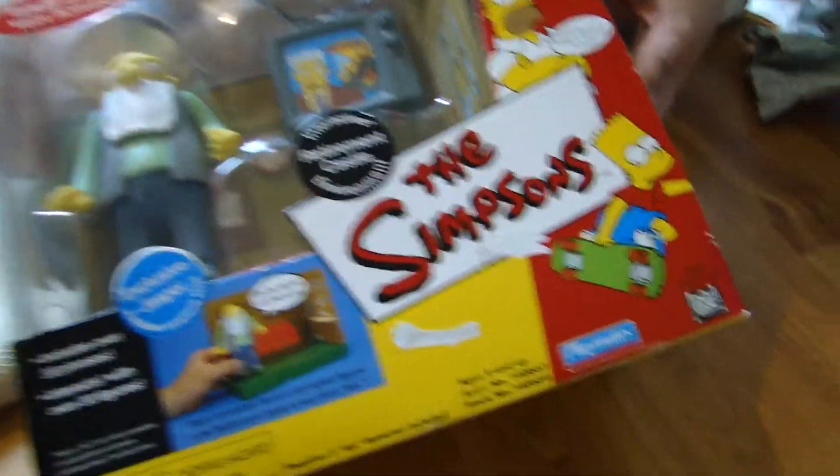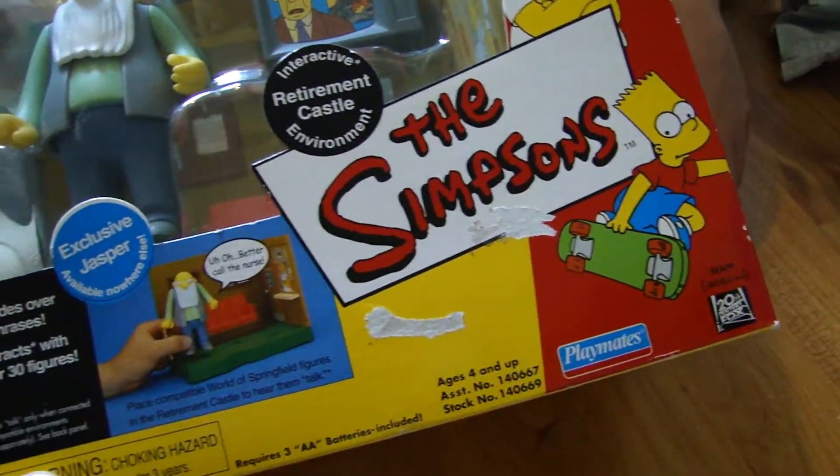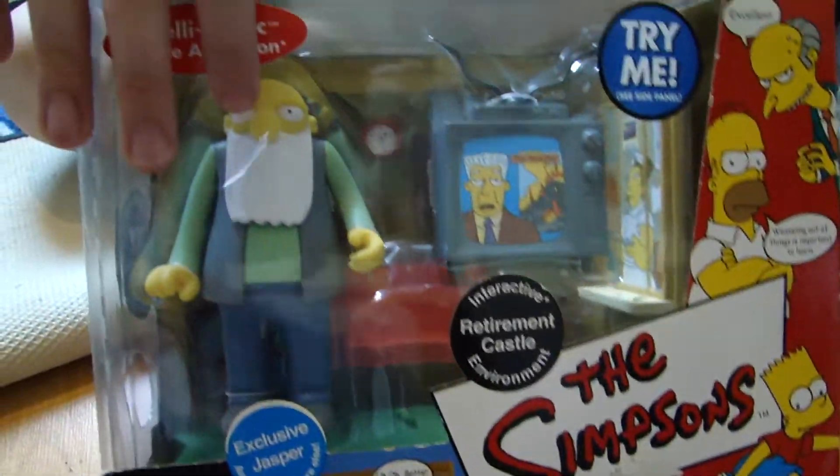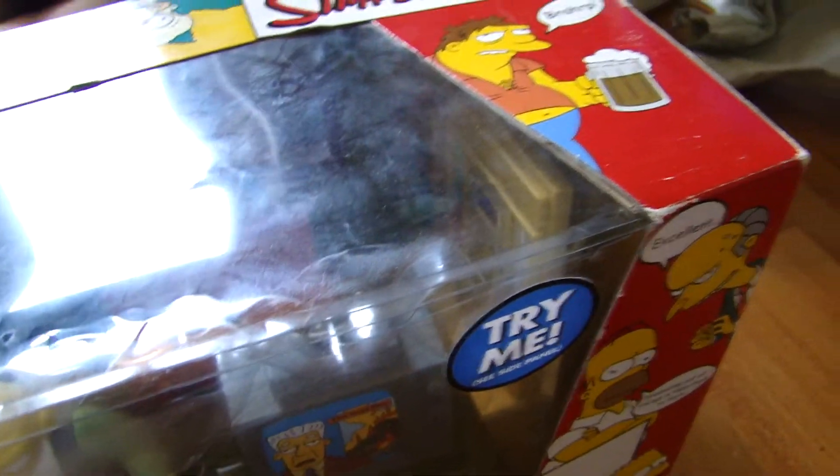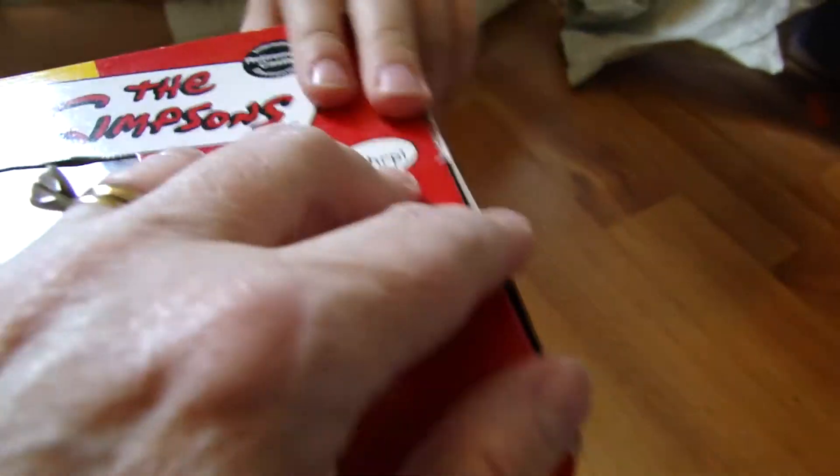We're opening a Simpsons Playmates set, and it is... Retirement Castle. It's him. What's his name? Jasper — isn't it Jasper? Yeah, I think it's Jasper.